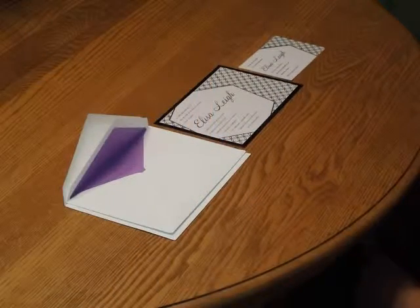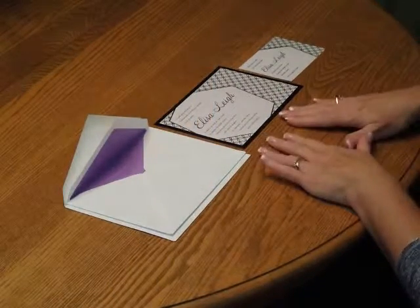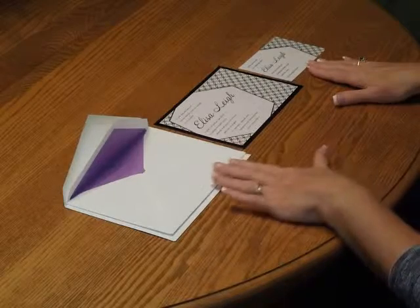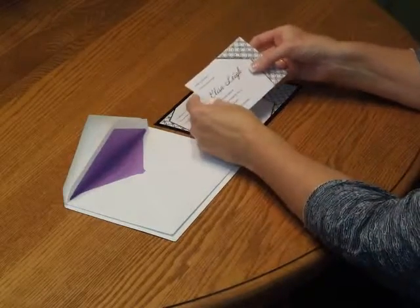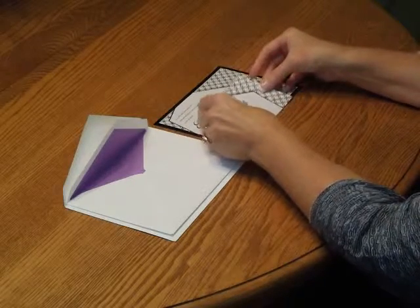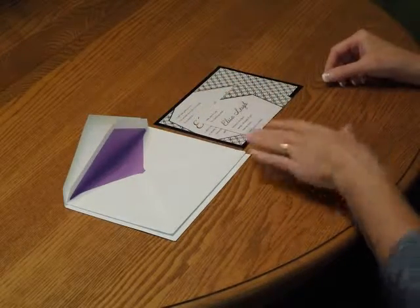To assemble this invitation, begin with the invitation, your enclosure cards, and the envelopes in front of you. First, pick up your reception card and place that directly over the invitation so the bottom edges are flush.